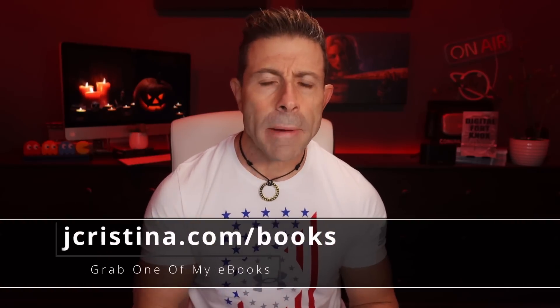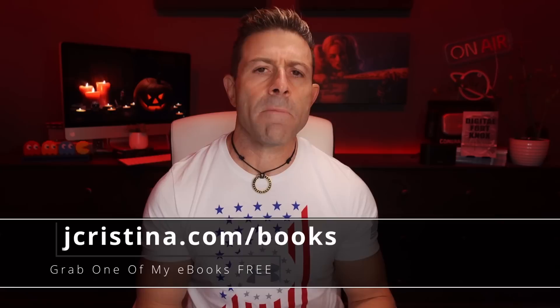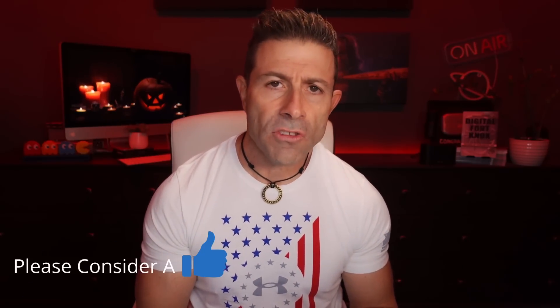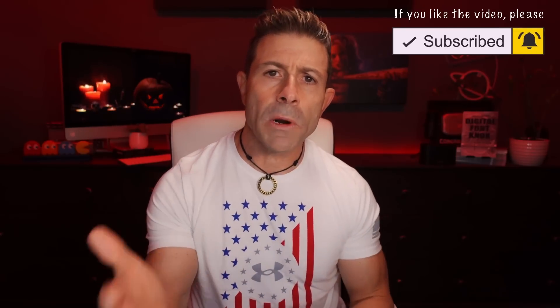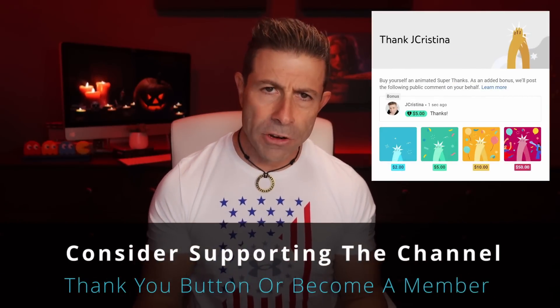Before I get into this, if you haven't downloaded any of my e-books, go check them out at jchristina.com/books. Also, if you get anything out of this video, even a little bit, please consider giving it a thumbs up and subscribing to the channel. If you are subscribed, click the notification button so when I go live or a new video comes out, you'll be notified immediately. There's also a thank you button right under the video, or even better, become a member of the channel.